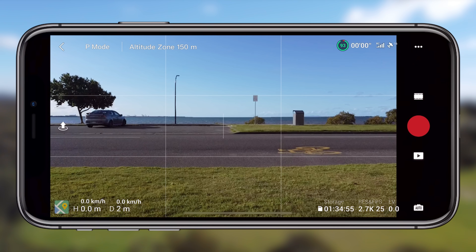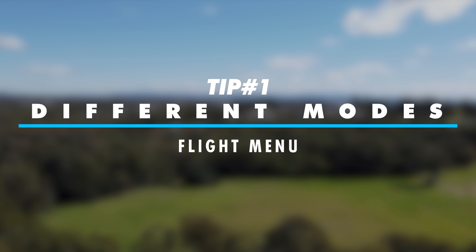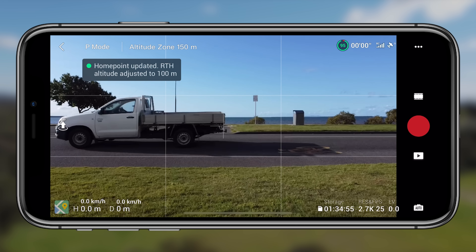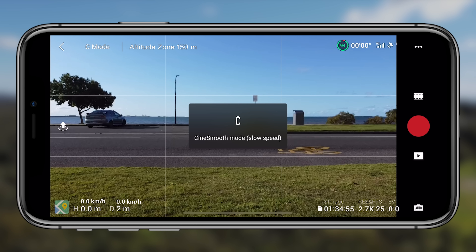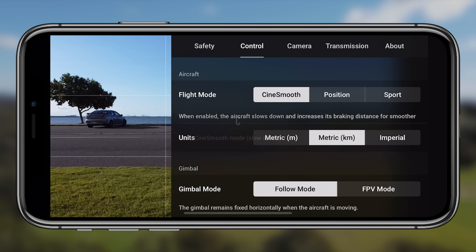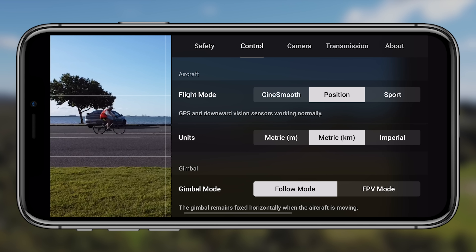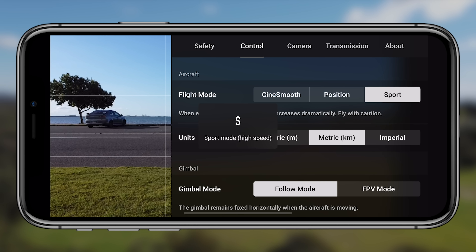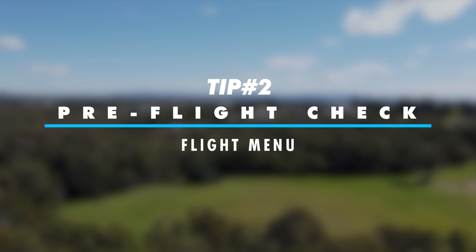Starting with the flight menu — this is the main interface, the camera feed you see on screen. The first tip is how you can change the different modes available within the Mini SE. In the top left corner it will tell you what mode you're currently in: P mode, S mode, and C mode. Tapping on it gives a basic description, but going into settings via the dots in the top right corner, then across to control, gives you a more detailed description of each mode.